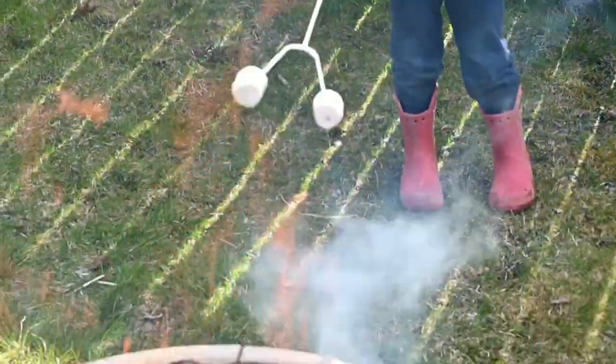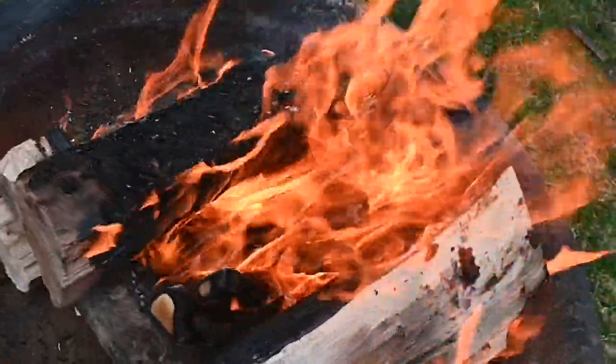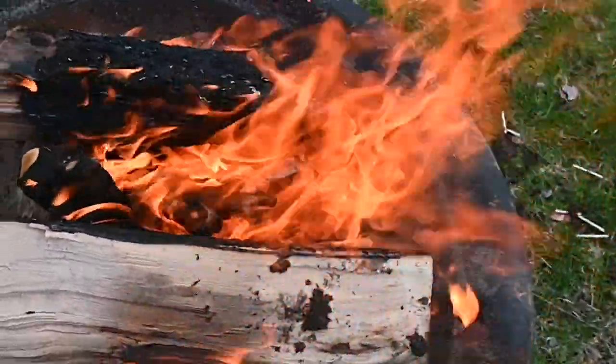Now it's time for marshmallows. You can put the tinder and kindling away. All this fire needs now is an occasional re-up of firewood, and you'll be burning all night.